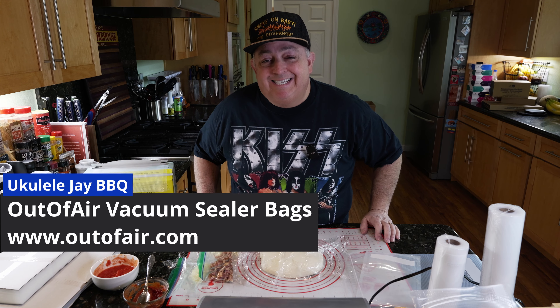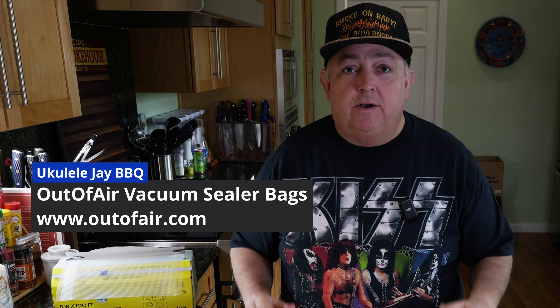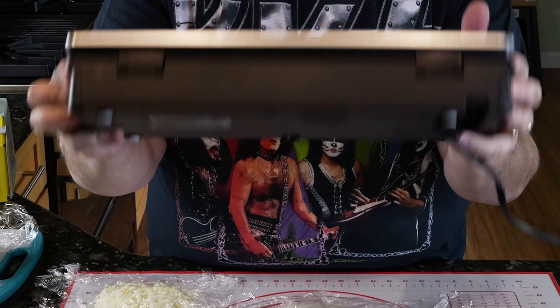Hi everybody, I'm Jay with Ukulele Jay BBQ and today what I'm going to show you guys are some great bags called Out-of-Air vacuum bags. They're for vacuum sealers that are both chamber sealers and traditional vacuum sealers like this one right here.